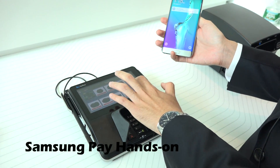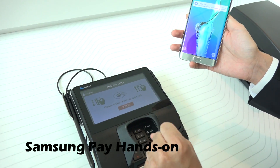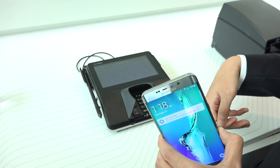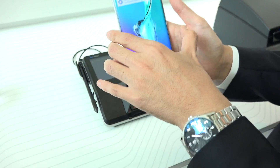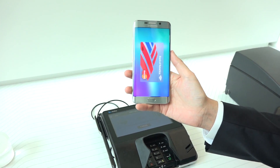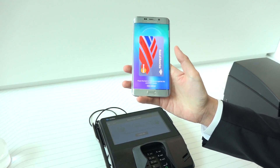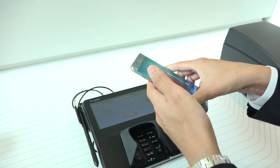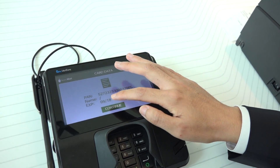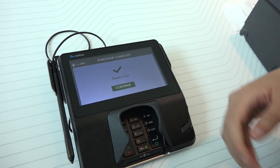So let's say you want to buy this brownie. Previously you had to bring your plastic credit card and swipe on the card reader. But with Samsung Pay, all you need to do is swipe up from the bottom to bring up your card, use your fingerprint for identification, and just place your phone over the card reader — and it works exactly the same as swiping your card.